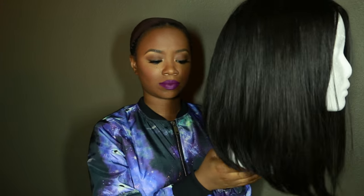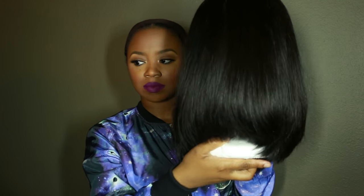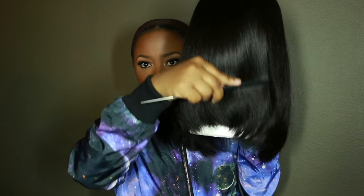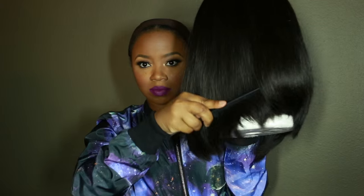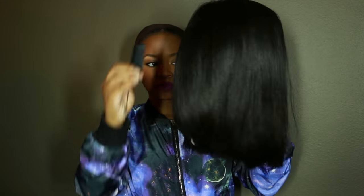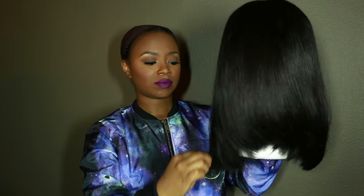Since I'm at home, I store my wig on my own personal wig head because I prefer it. As you can see, the wig is an asymmetrical style — it's longer in the front and shorter in the back. The texture is very very soft and silky. I did wash, deep condition, and flat iron the wig prior to this video because I've been wearing it during the week.